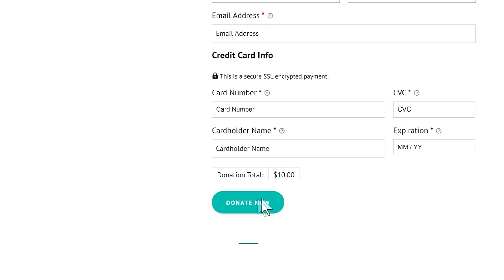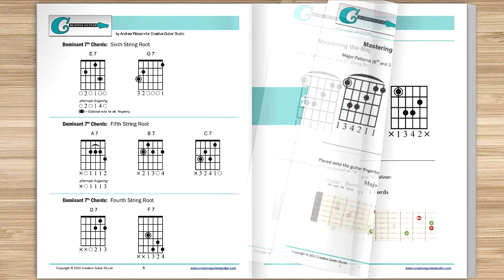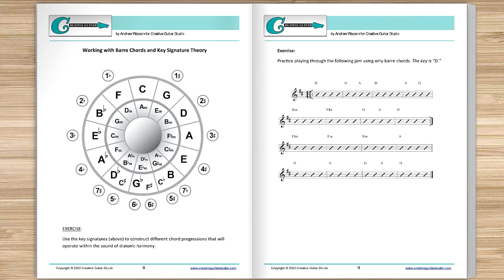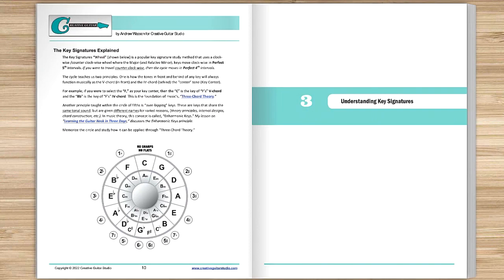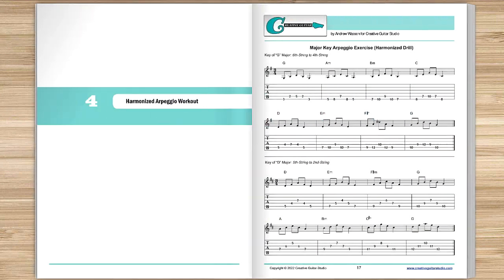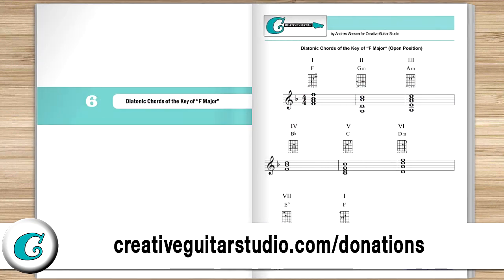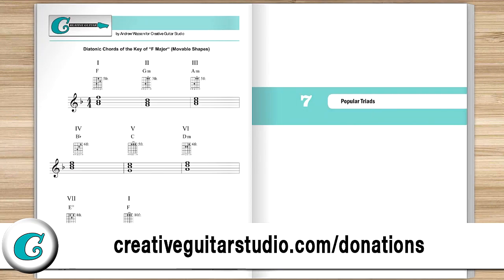You'll instantly receive a copy of this 100-page guitar lesson e-book. It's jam-packed full of chords, scales, arpeggios, music theory, and technique drills. Join the thousands of guitar players who've already received their copy of this amazing lesson book. Just head to CreativeGuitarStudio.com forward slash donations to donate and download your copy today.